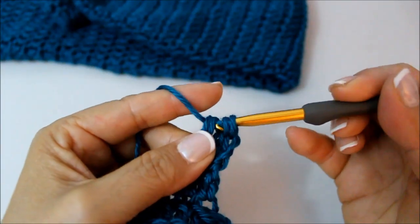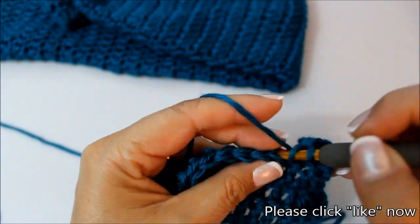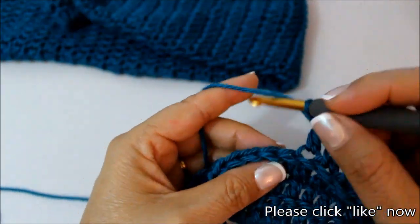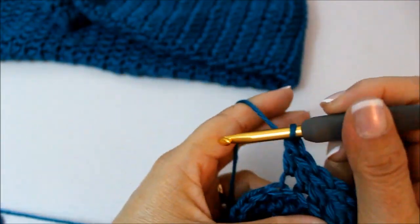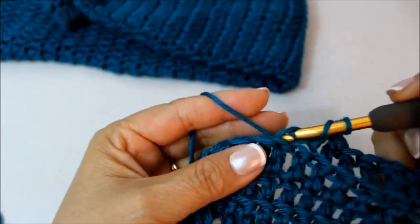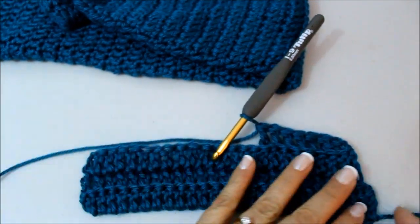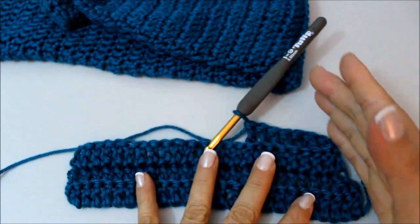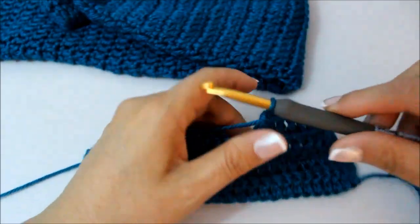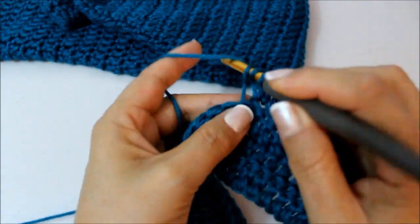Yarn over, go in there, pull through the first two, yarn over again, go into my next stitch. I'll have four loops there — pull through the first three, then the last two. Now I'm just going to do one double crochet in every stitch, only in the back portion — just making that little fin, decreasing it in every other row. If you don't want your tail to be quite so wide, you could decrease every row, but it would just make a more narrow tail. Mine is starting to get a little bit narrower, and I want it kind of like this but not too pointy — that's why I'm doing it every other row.